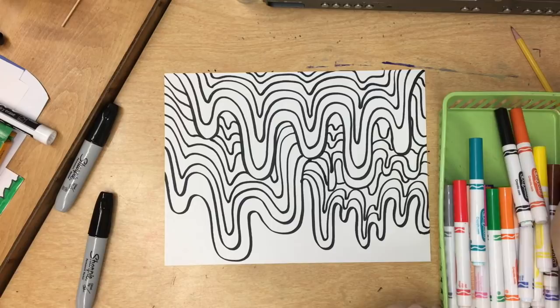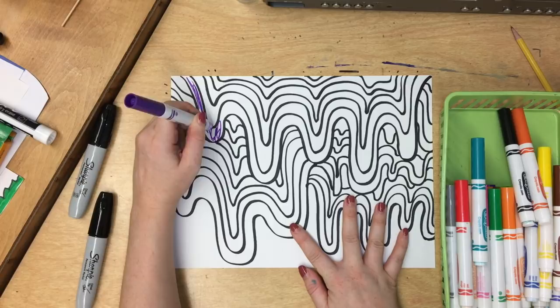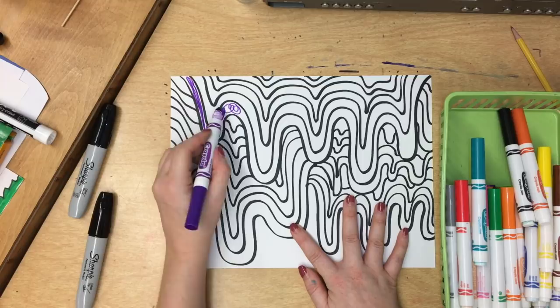I'm going to go in reverse rainbow order starting with the first strip that I did. I always like to put the cap on the back so I don't lose it. Now, if you're coloring up and down it's going to not look as nice and neat. This is good for coloring in small spaces, but you should try to keep it flat and color it like this.